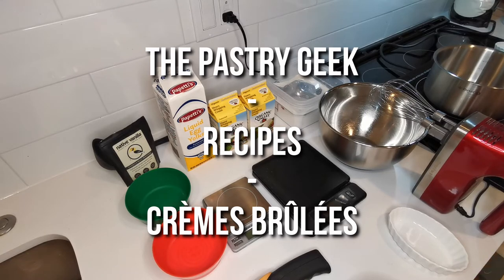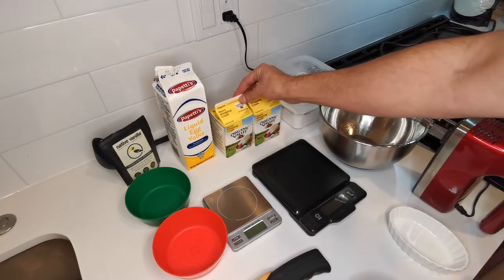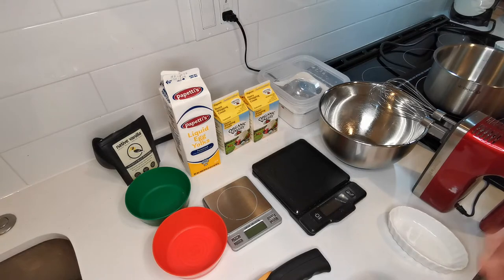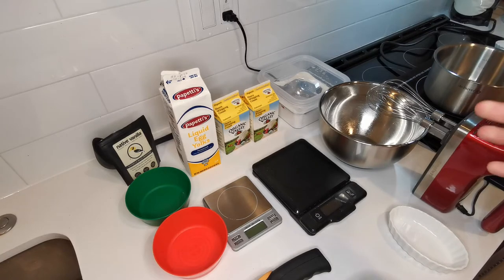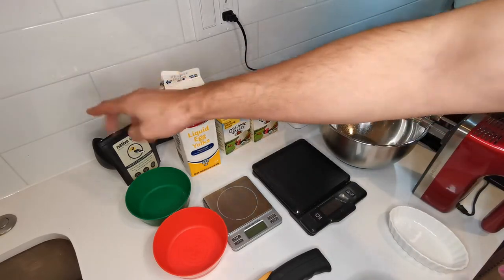Hello everyone and welcome back. Today we're making crème brûlée. I mentioned it in my video about heavy cream and also in the video about eggs — how simple it is. It's one of my all-time favorites and it's very easy to make. It actually only takes four ingredients: sugar, heavy cream, egg yolks, and vanilla.